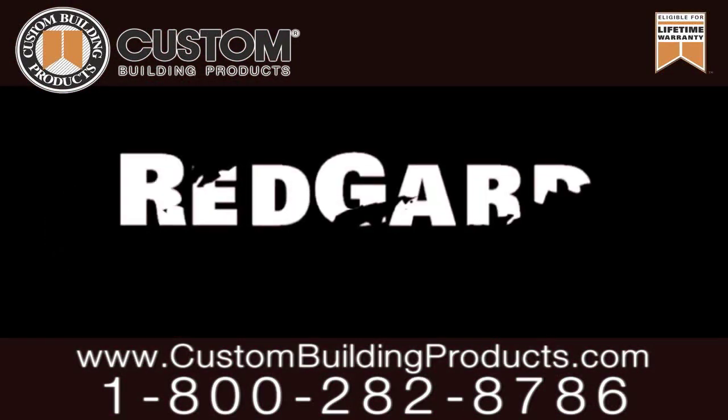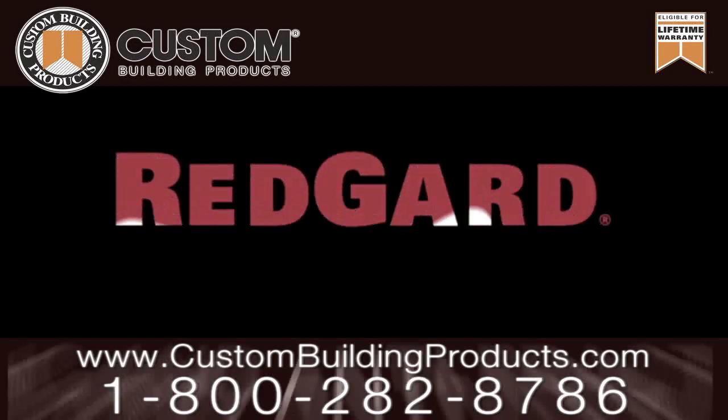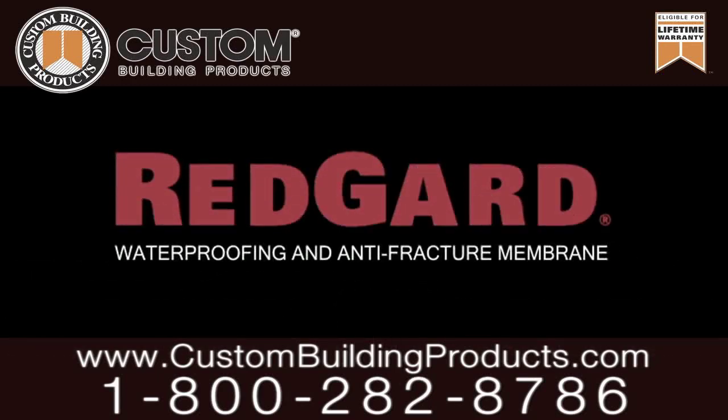So the next time your installation demands a waterproofing and crack prevention membrane, choose Redguard.